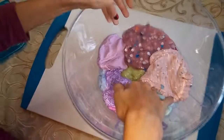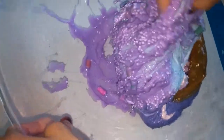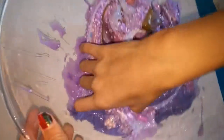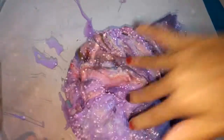Now we're going to mix it up. Oh, this is so gross. This is so gross. There's a little streak of color right there.